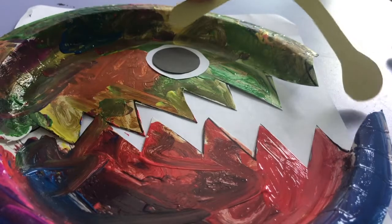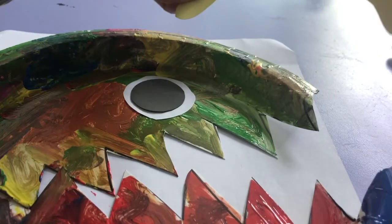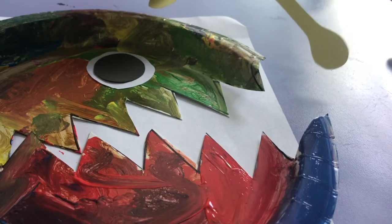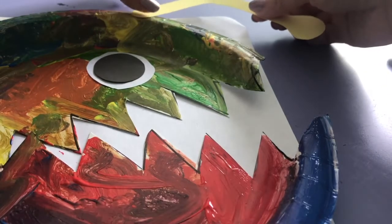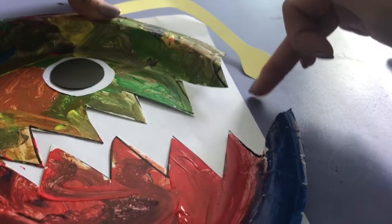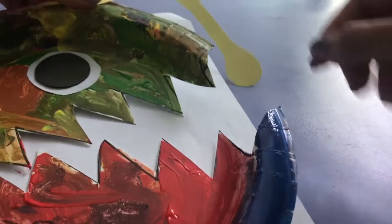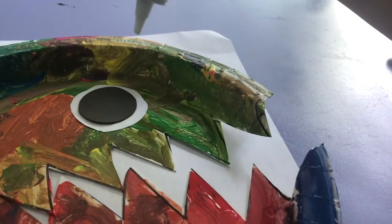Here is the light bulb that I cut out of yellow construction paper. Remember, the anglerfish's light bulb hangs from the top of its head to the front of its mouth. The anglerfish uses this light bulb to lure fish to its mouth — because it lights up in the very deep, dark parts of the ocean, fish swim towards this light. Then as the fish swims toward the light right over its mouth, the anglerfish chomps it and eats it — that's how it gets its food. So I'm going to glue my light bulb right there and our anglerfish will be finished.